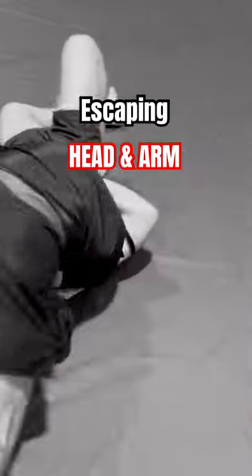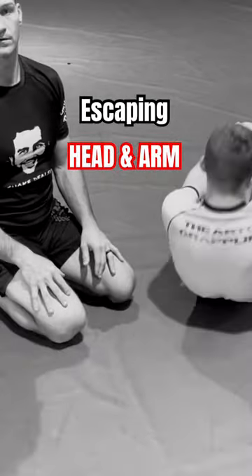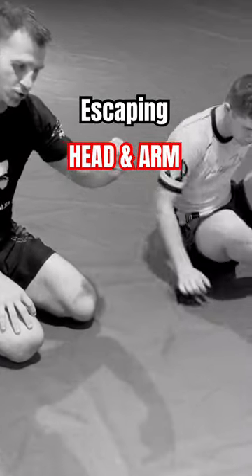Roll and get myself out of that position right away. Put my head to the mat — create like a drill bit option.